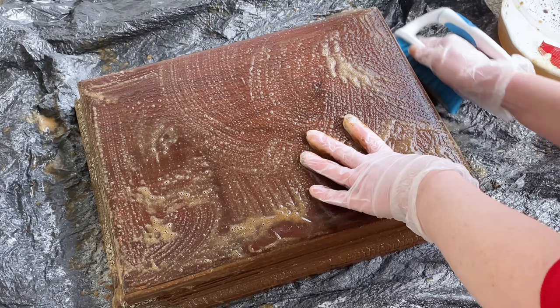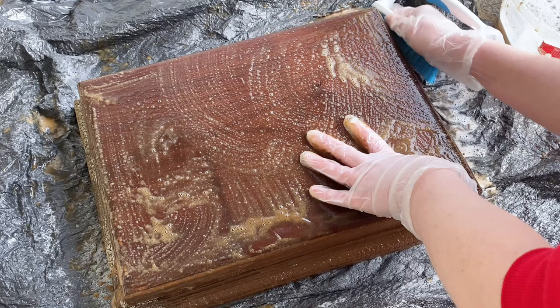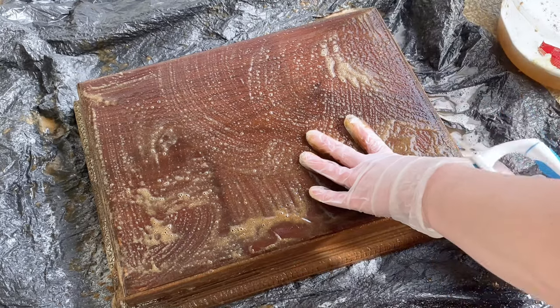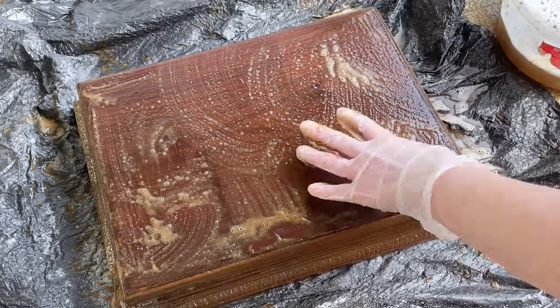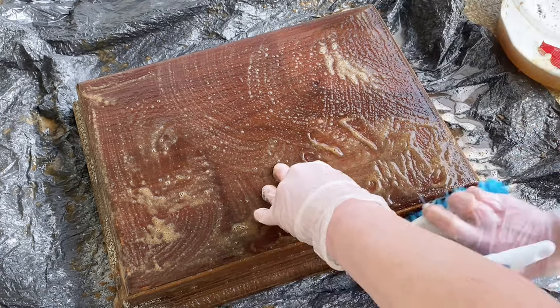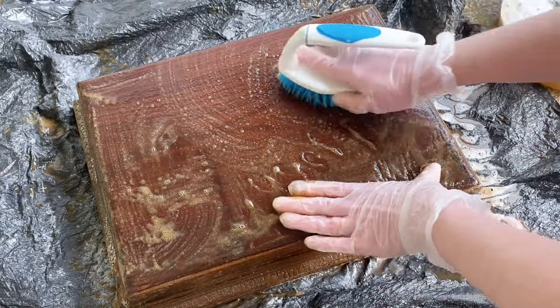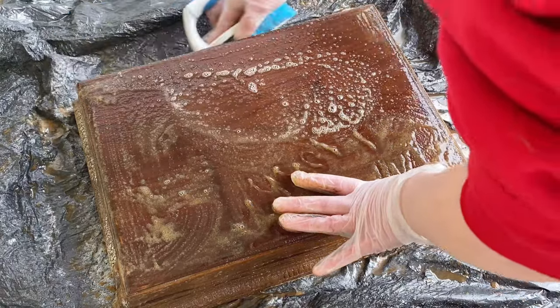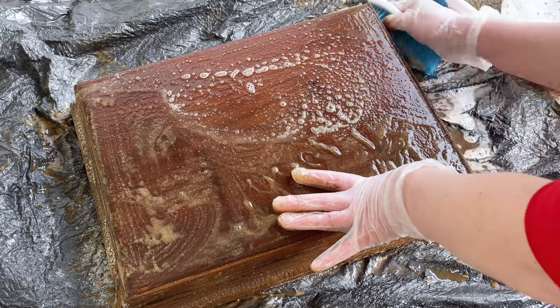Just going over this a couple of times, scrubbing it as good as I could. Then I used a rag to wipe off a lot of the excess once I got it really nice and clean. If it's warm out, you can spray it with your hose pipe to make it easier. I kept cleaning mine and changing out my water until I got all of that oven cleaner off. Then I rinsed off the soapy water with a clean bowl of water. The box still looks a little orange, but that is just because it is wet.